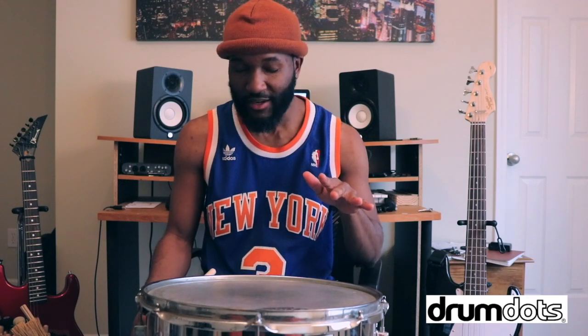So this is what they look like. You ever heard of Moon Gel? It's like the same thing almost, but it's better. I'm going to play the snare without the Drum Dots, and the snare with the Drum Dots, and then I'm going to show you how to clean them.